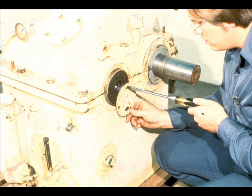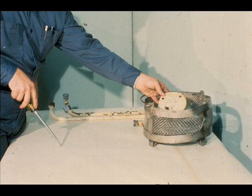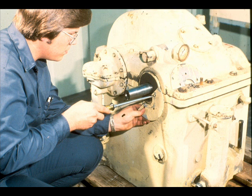Now, unbolt the bearing end cover closing the end of the high-speed pinion shaft, and remove the cover from the gear case and set it aside. The baffle plates at the open ends of the shafting should next be removed.